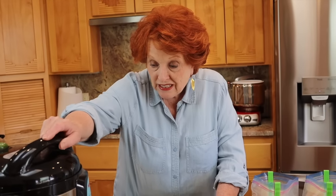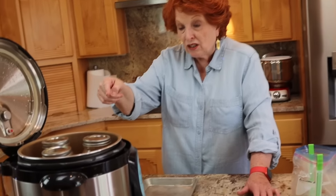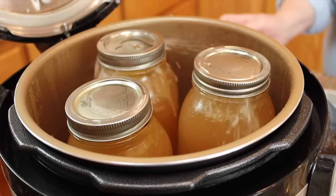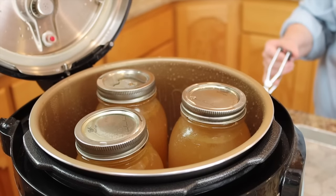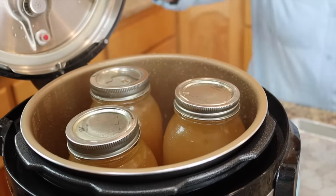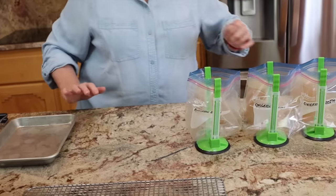The canner is finished and has cooled down — it's been sitting for about five minutes. Oh, we're getting some siphoning! It's been sitting for 10 minutes so it shouldn't be doing that. I'm going to put the lid back on while it continues to cool down. That happens sometimes when I do broth. We're just going to let it cool a little bit more.